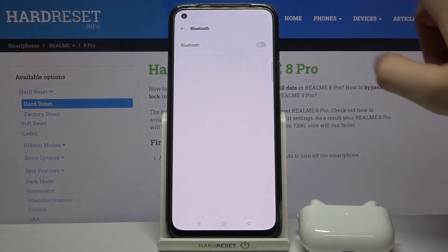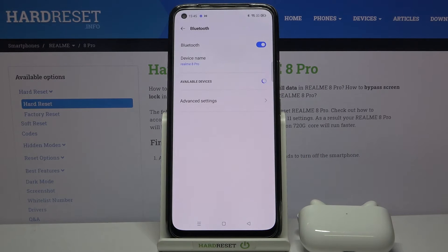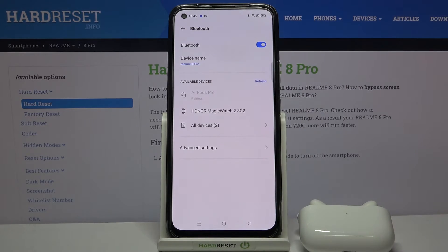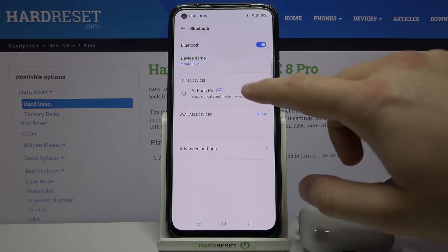Open the Bluetooth settings on your smartphone and tap the switcher to enable Bluetooth. Then simply choose your AirPods, accept the pair request, and as you can see, we are now connected.